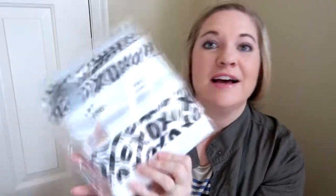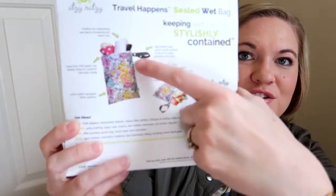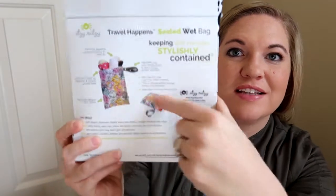This is adorable. So the first thing on top right here is a sealed wet bag. This is for travel, swimwear, wet clothes, diapers, toiletries, yoga, fitness, and more. This is super cute because everything in my diaper bag right now is all black and white, so this is gonna match really really well. I'm excited because we've just started going to a local indoor pool, and I think this would be great for all the wet swimsuits. It has a strap on there — this looks like it's gonna be awesome.